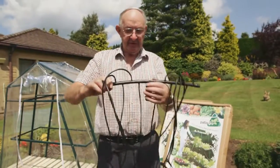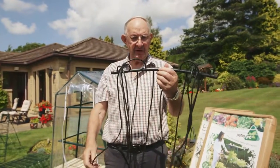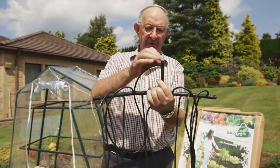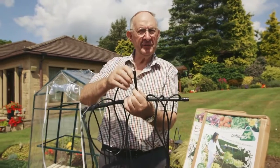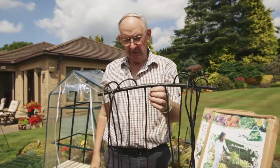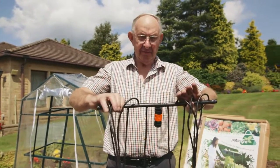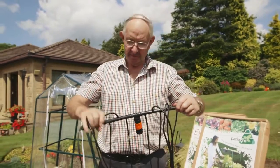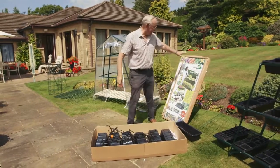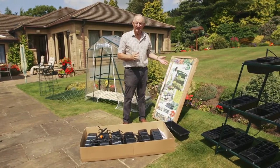You also get this irrigation kit, which is basically a professional product which we've adapted for the Patio Grow. There's an individual watering nozzle for each one which you can switch on or off or make it go slower or faster. It works off the mains water and this just fastens on to the main frame of the Patio Grow, which we'll show you later. You obviously get the frame as well, which is in this box — a strong steel frame which we'll show you once it's assembled.